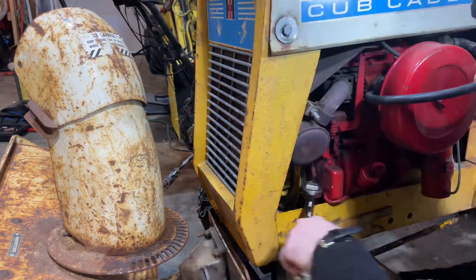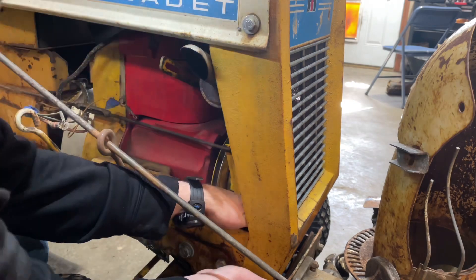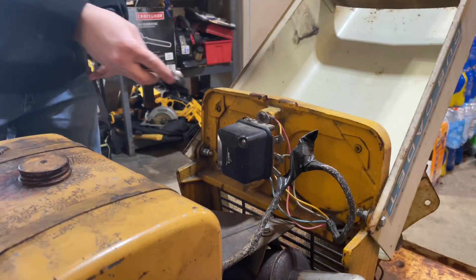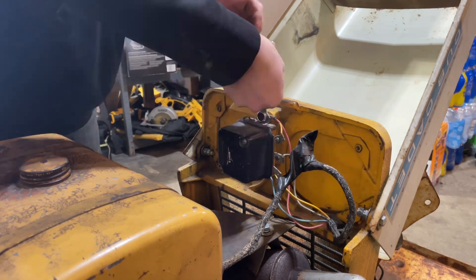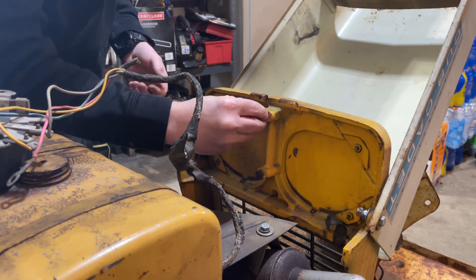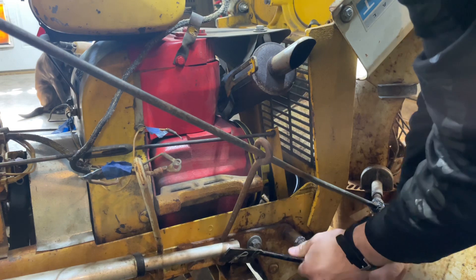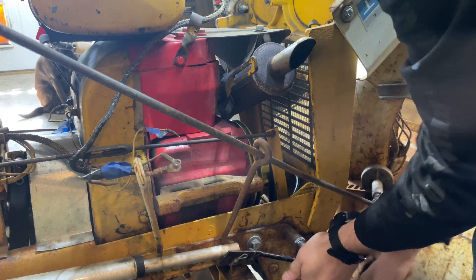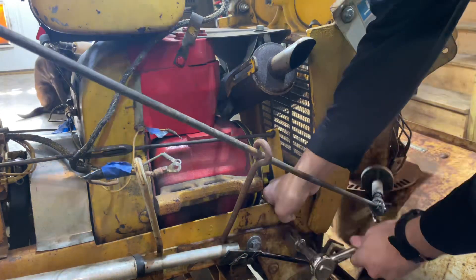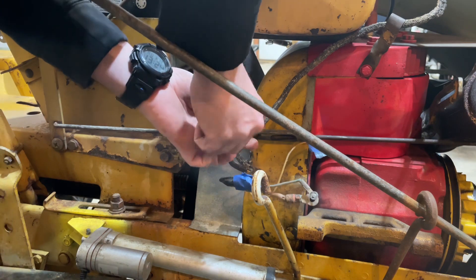First step to get to that PTO is to take off this front clip. There are just four 9/16th bolts that need to pop out to loosen that up. Part of the front clip on these narrow frames is that voltage regulator, so we've got to pull that off. The bolts that hold the blower on are kind of in the way of the front clip, so take those off with a 3/4 inch and then we can get that front clip off.